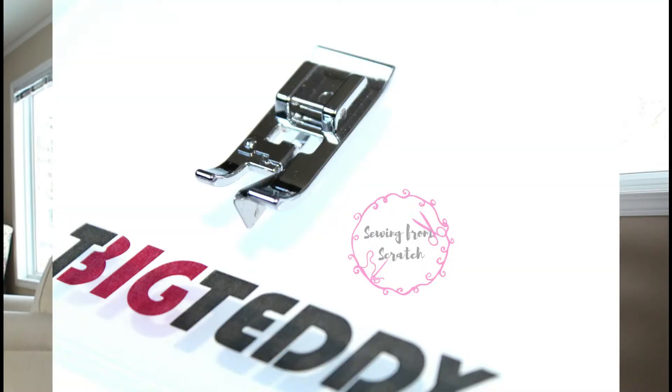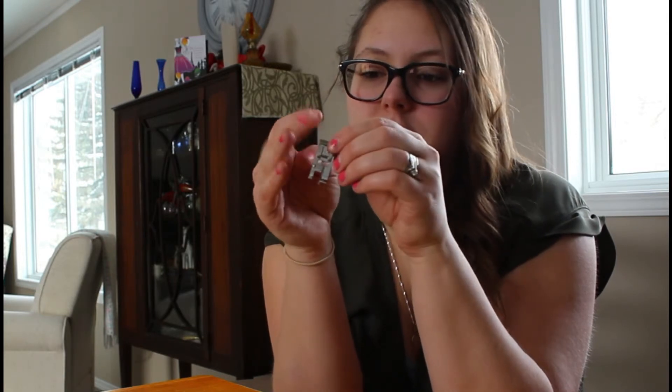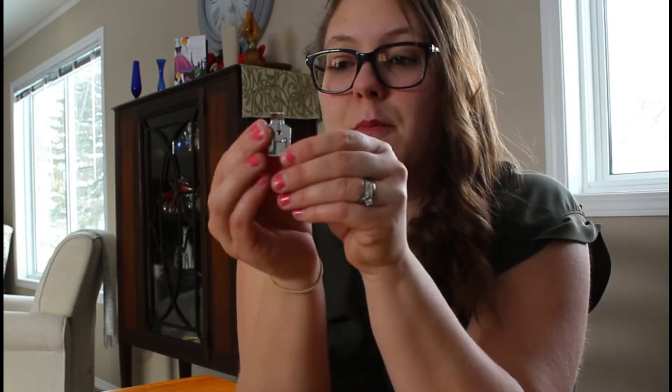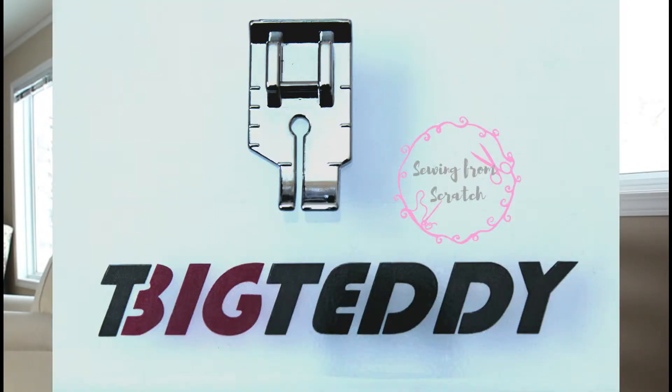The overcast foot is for using an overcast stitch on your regular sewing machine if you don't have a serger — on one piece of fabric or two, stitching at the edge. They call the next one the patchwork foot — it's for smaller projects and possibly free quilts.